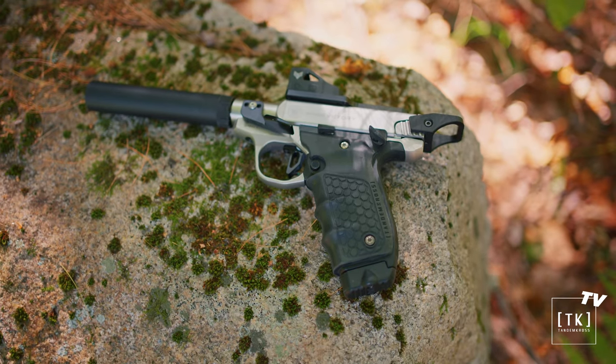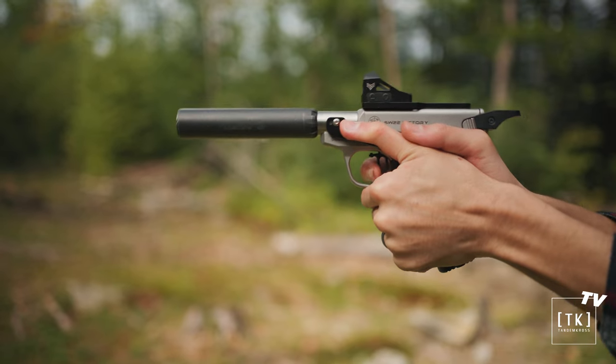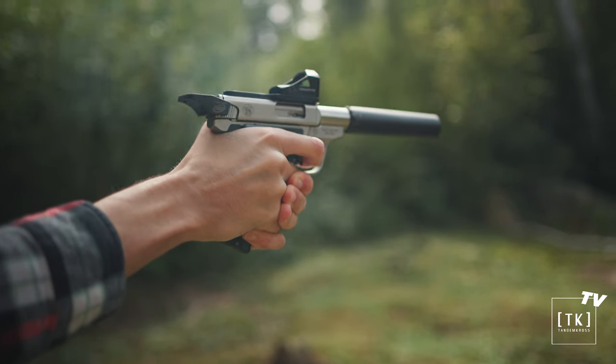We recently released the second offering from Tandem Cross for the Victory — this is the Comet barrel. This barrel was designed to be the perfect suppressor host, and when I say that this thing is fun, I mean it. The Comet barrel is just under three inches, which is great because it's going to allow you to mount a suppressor without having an obnoxiously long pistol. The shorter barrel length also keeps bullet velocities low so you can shoot a variety of ammo at subsonic velocities.